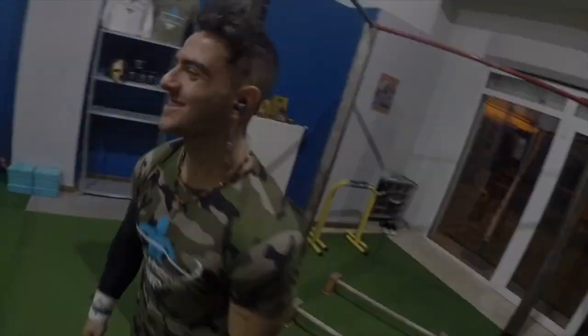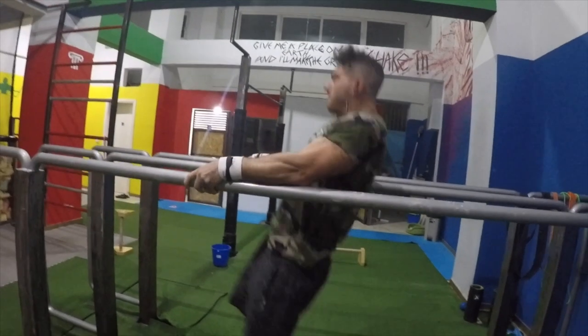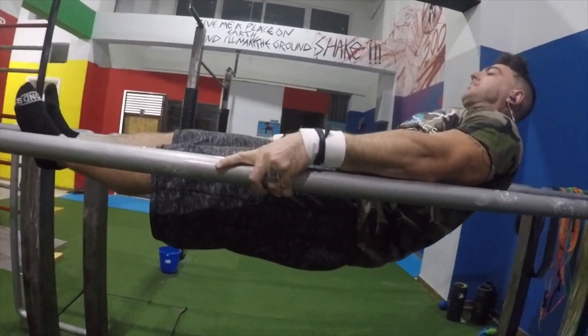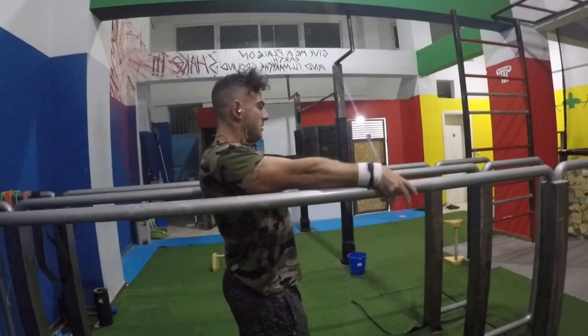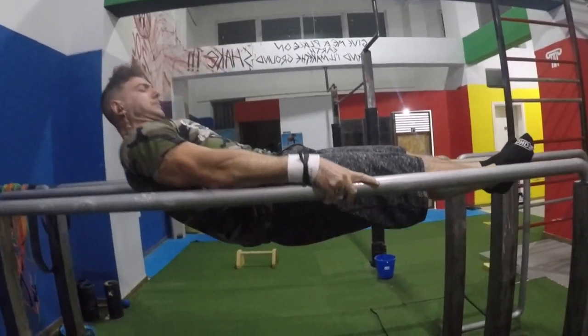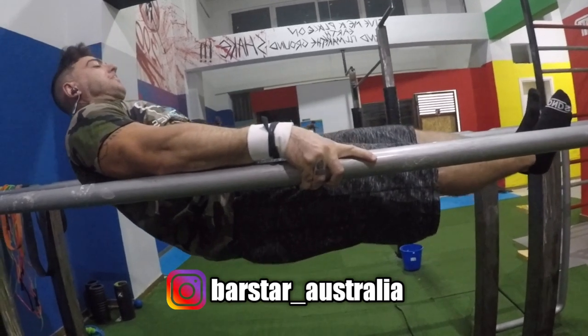In today's tutorial we're going to show you how to unlock the Victorian. The Victorian can be performed on both the parallel bars and also the straight bar variation. In order to unlock the parallel bar version, which is much more challenging, we must get good at the straight bar variation first.